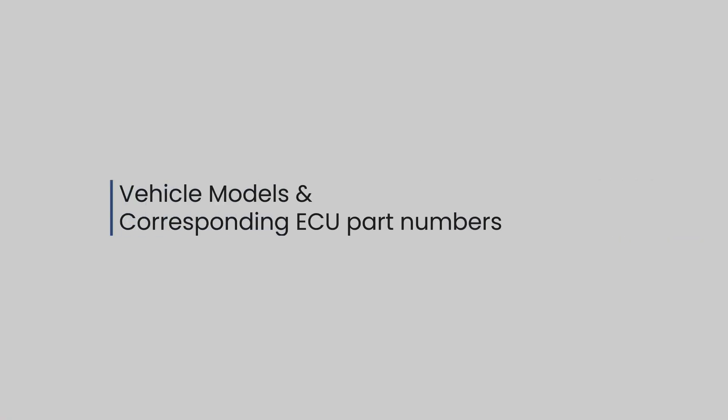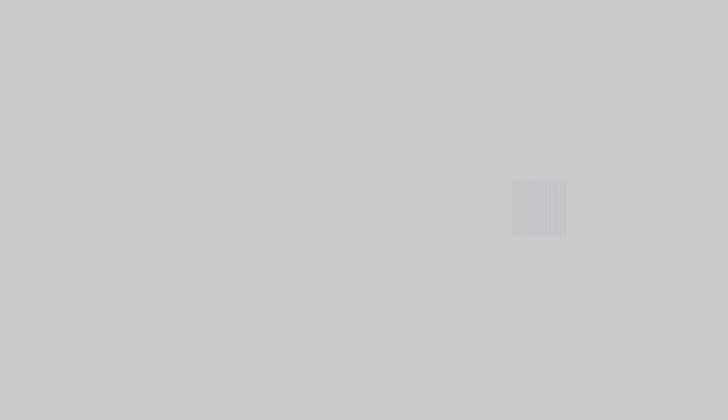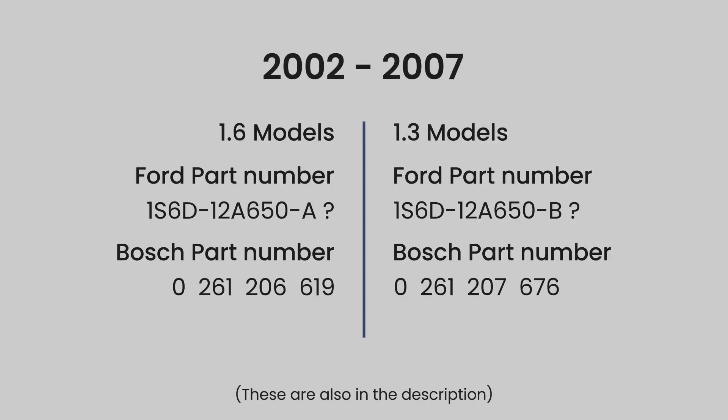Next we are going to go through the various vehicle models and their corresponding ECU part numbers.